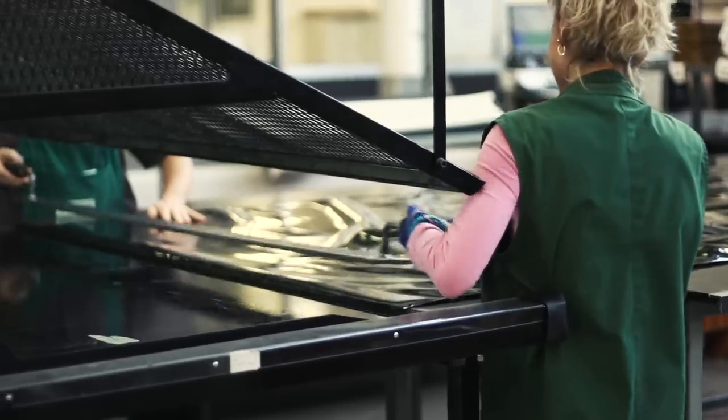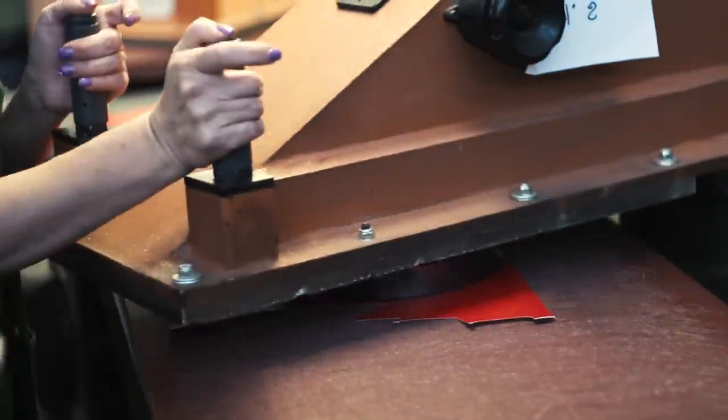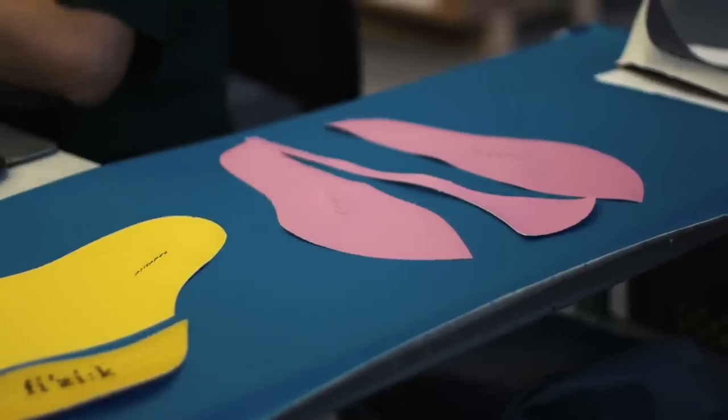The vinyl that covers the saddles is cut like pastry, using specific shapes for each model of saddle. After each piece is cut, they're then put together.